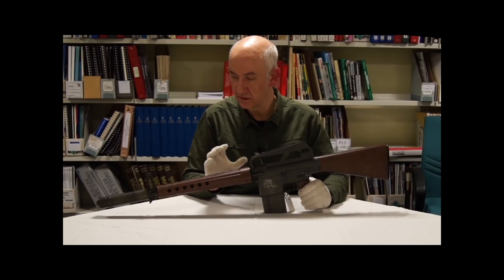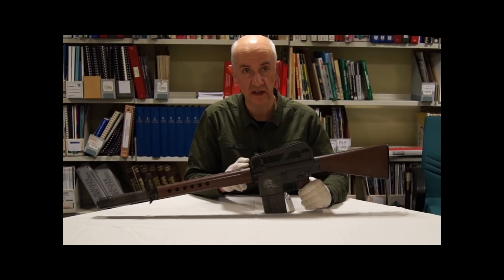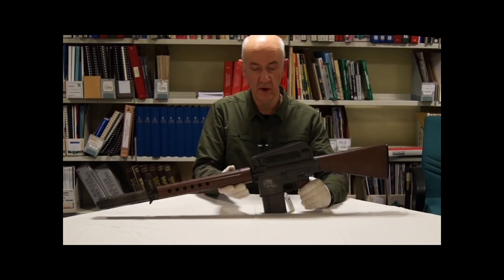It was looked at as too radical and different in looks, design and method of construction. It was a little too late for most military rifle selection trials of that era. Teething problems related to new technologies employed in the design took some time to resolve. Politics, especially in US military tests and trials, were stacked against it, especially where there was a US ordnance competing design — the T-44. There was a 'not invented here' attitude.